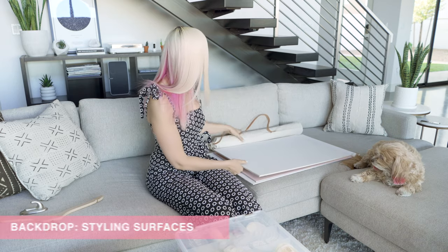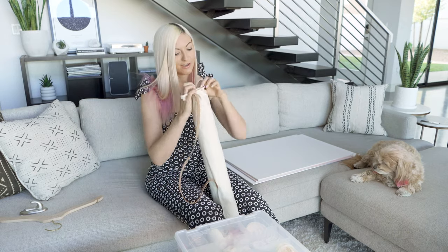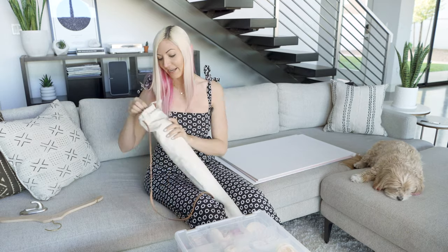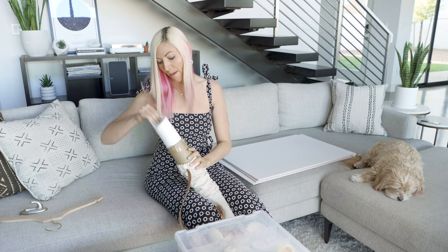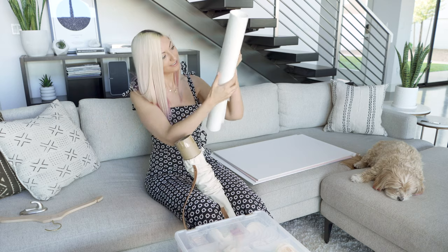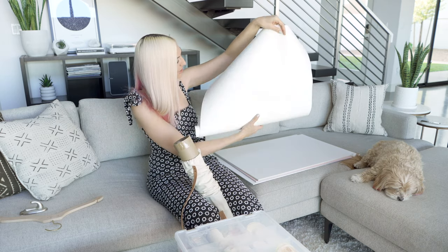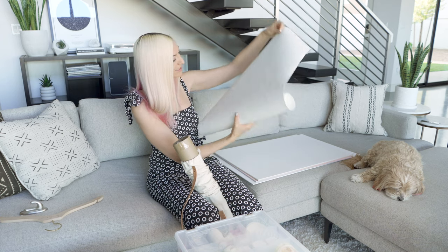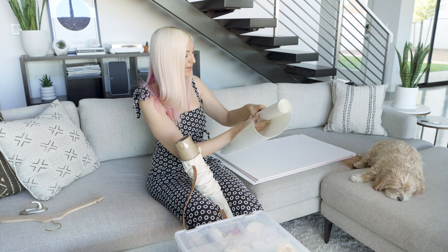I also have a couple of roll-up styling boards and these are really great for on the go for weddings. I love this because it has a bit of a texture to it — a little textured look. I have this in a couple other colors but I really love the white and both the gray versions.